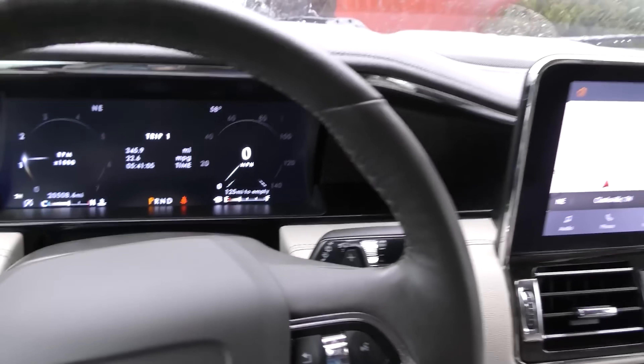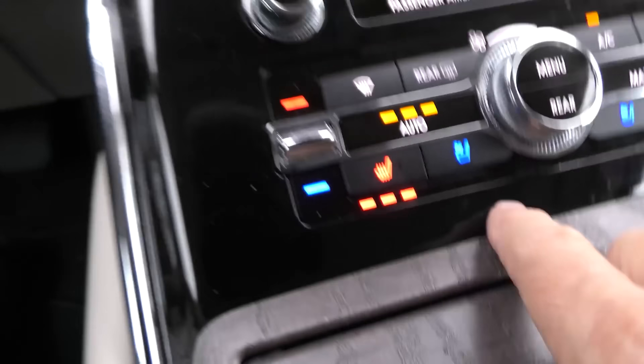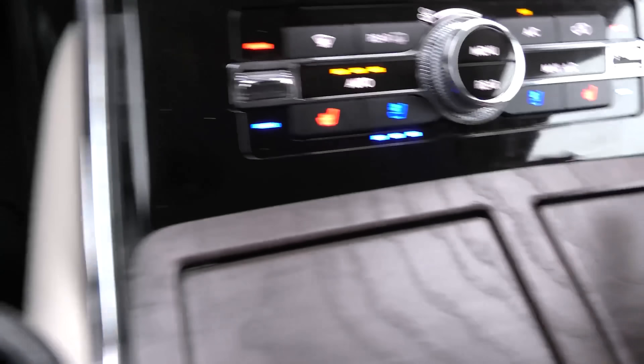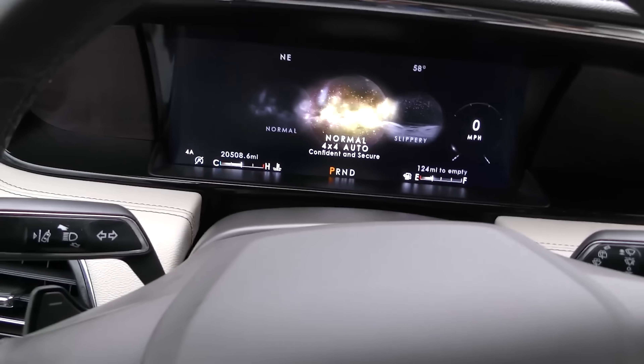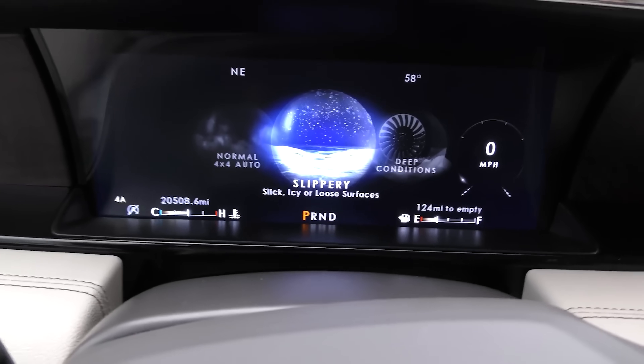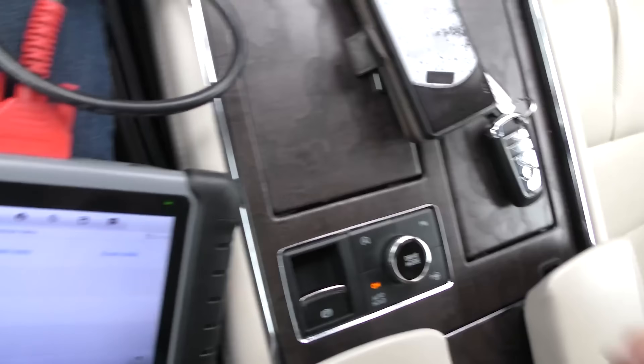Now we'll start it up so we can get some live data on the machine. Not only does it have heated and ventilated seats, but it also has a driver's massaging seat. Same thing on the passenger side. Drive modes: normal, normal 4x4 — this is a four-wheel drive vehicle — slippery if it starts sliding, deep conditions, deep snow. You can turn the automatic stop-start off, and you can turn your parking assist off. An immense amount of technology in this $91,000 car when it was new.